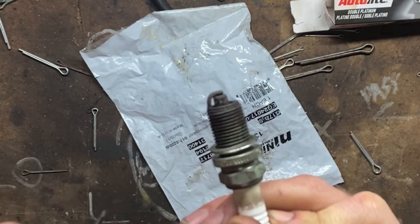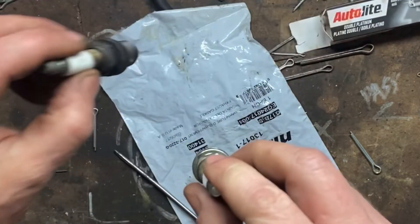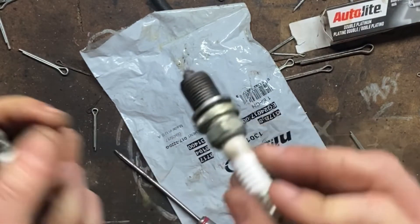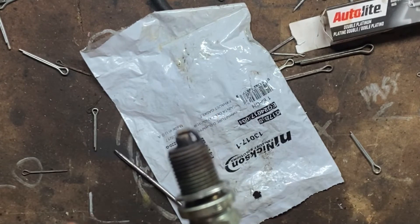So today's tip is: when you get spark plugs out of the box, always turn them upside down and make sure that after you do that they still look like this, and not this. That's going to do it for today. We'll see you next time.